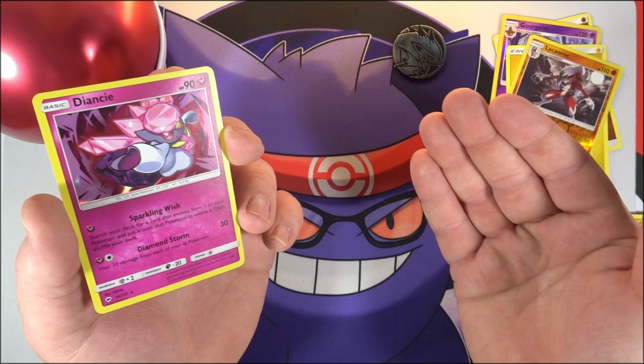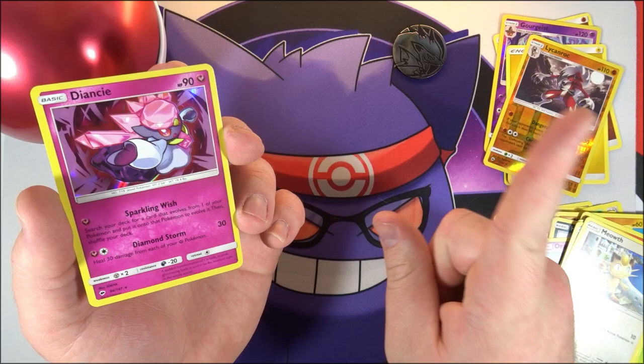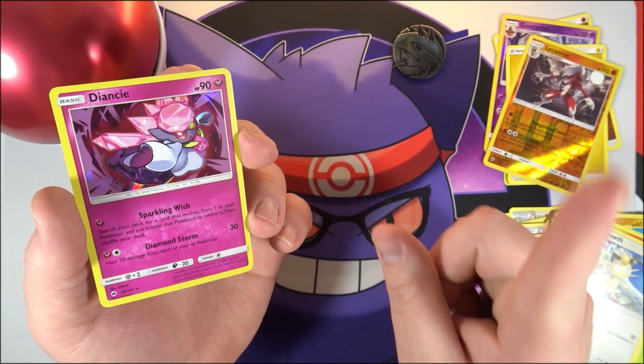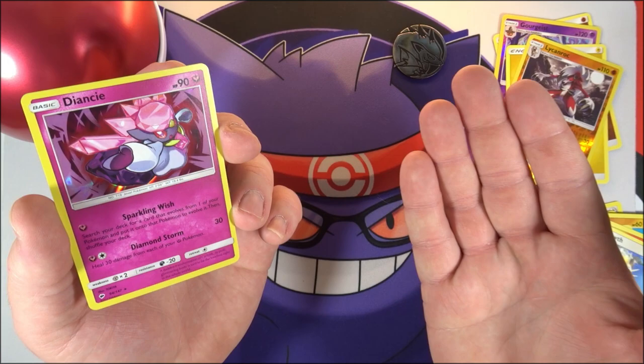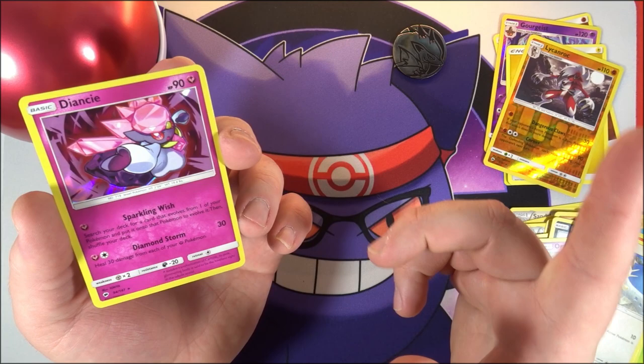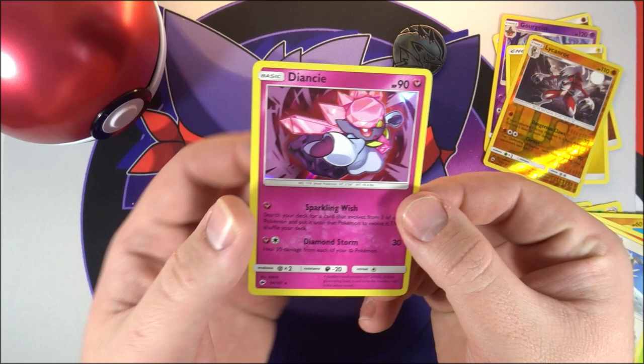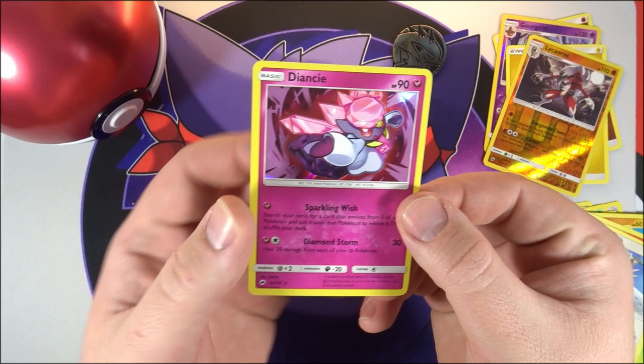Hopefully out of the Quick Ball tin we can pull something a little better than one single holo. That's it for today — just a quick video to check out these tins and see if I could get some luck. If you enjoyed this video hit that like button, if you're new subscribe and hit the bell for notifications. Stay tuned because I have a box of SM9 Tag Bolt on the way — I ordered it through Amazon Japan for the first time, which was honestly the easiest thing ever and I got it for a great price. It should arrive within the next week or so.